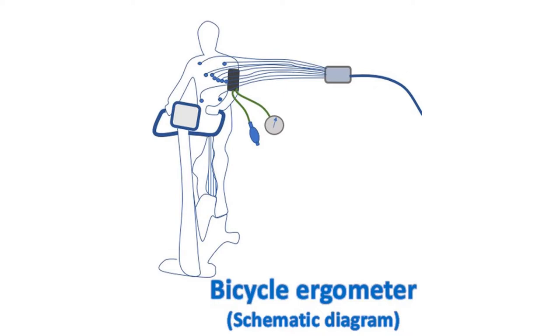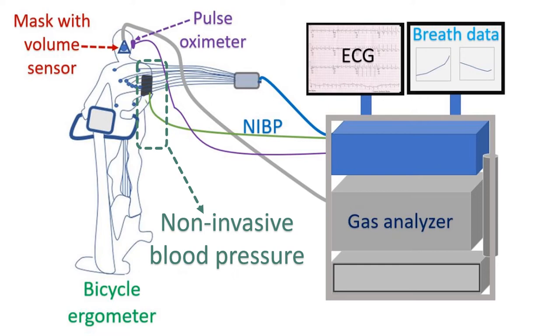Blood pressure is monitored using non-invasive blood pressure equipment connected to the CPET console. A face mask is connected to the breath gas analyzer machine, which is part of the CPET equipment. A volume sensor in the mask senses the volume of air which is breathed in and out. Fast responding oxygen and carbon dioxide sensors in the system acquire information on a breath-to-breath basis, and analyze and display it continuously on the monitor.